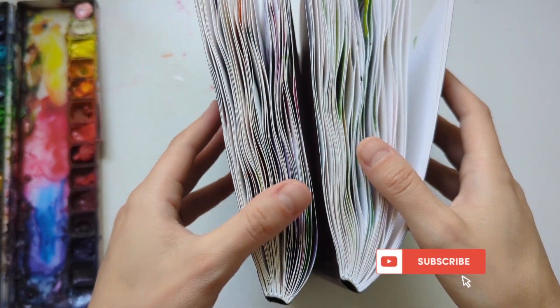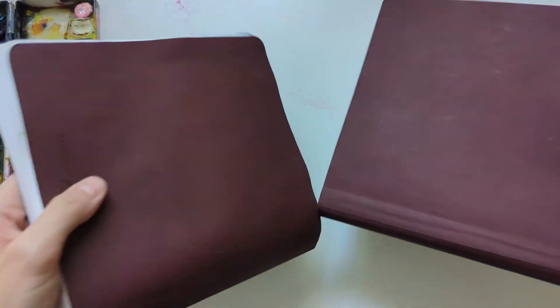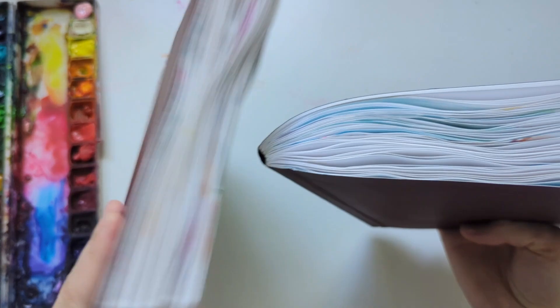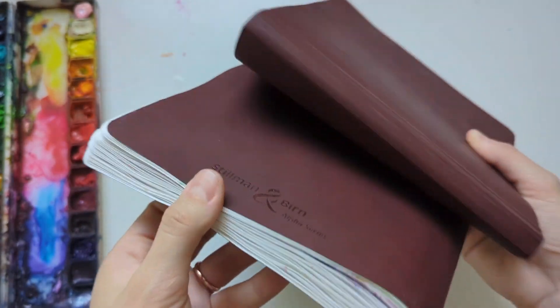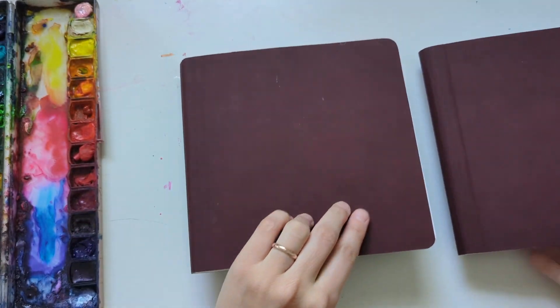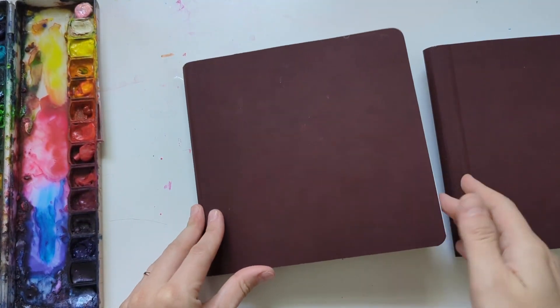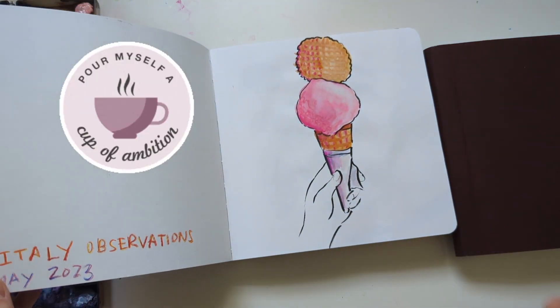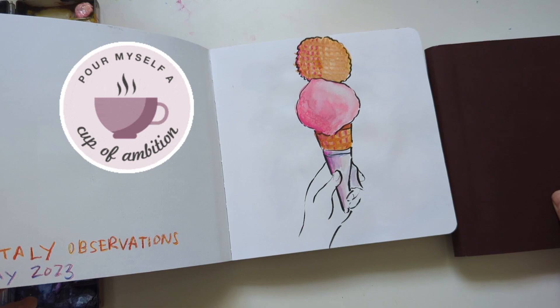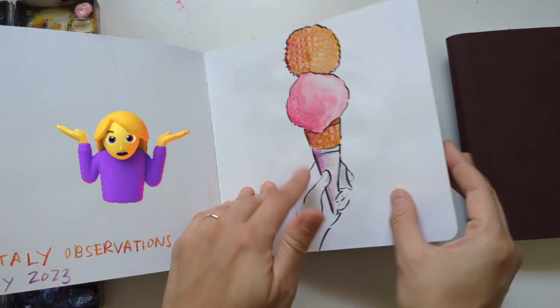I finally finished my Italian sketchbooks and I wanted to show you how filled up they look now compared to before. I had very big ambitions of doing four sketchbooks while I was traveling but I only got to do two.